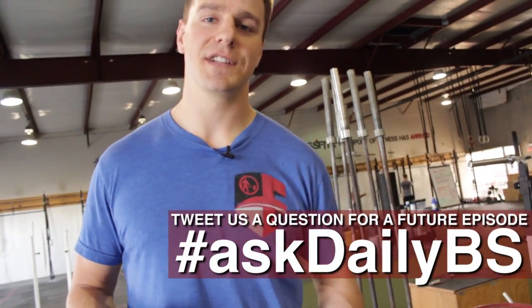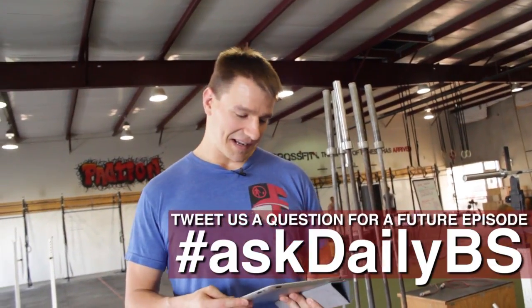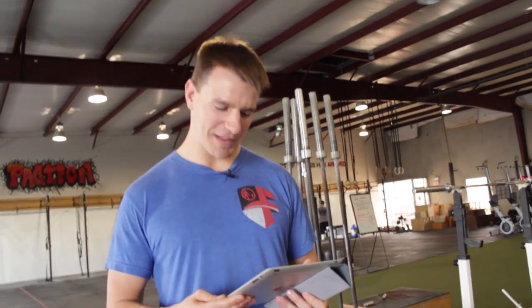Welcome back to the Daily BS, my name is Doug Larson, you can find us at barbellshrugged.com. Today I have probably the most awesome question I've ever gotten in my whole life, and I'm going to read the whole thing.